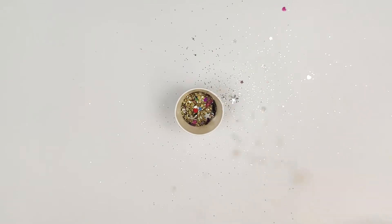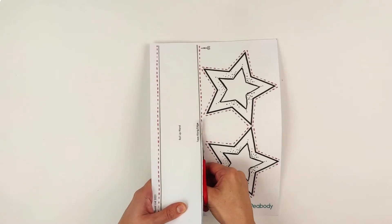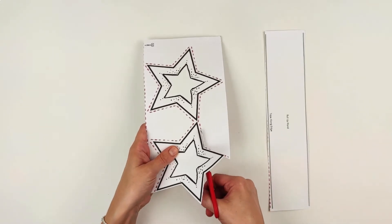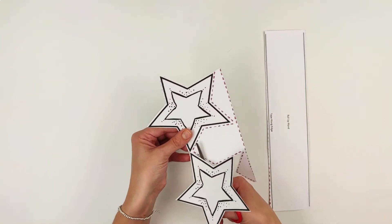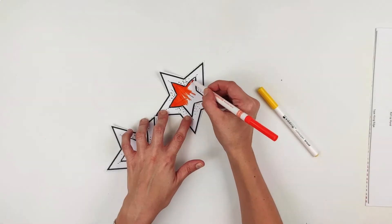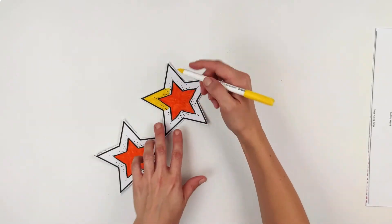some gold glitter. So let's get making! First, cut out your Art Verse star template along the dotted lines. You can cut out your stars separately or as one piece to make it easier to fold them together later on. Now decorate your stars using felt tip pens or crayons — I've used orange and yellow but you can use any colour you like.